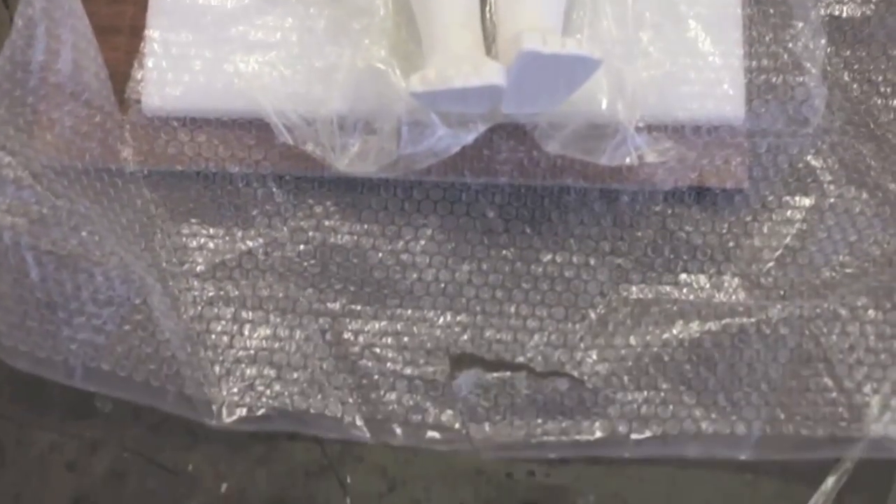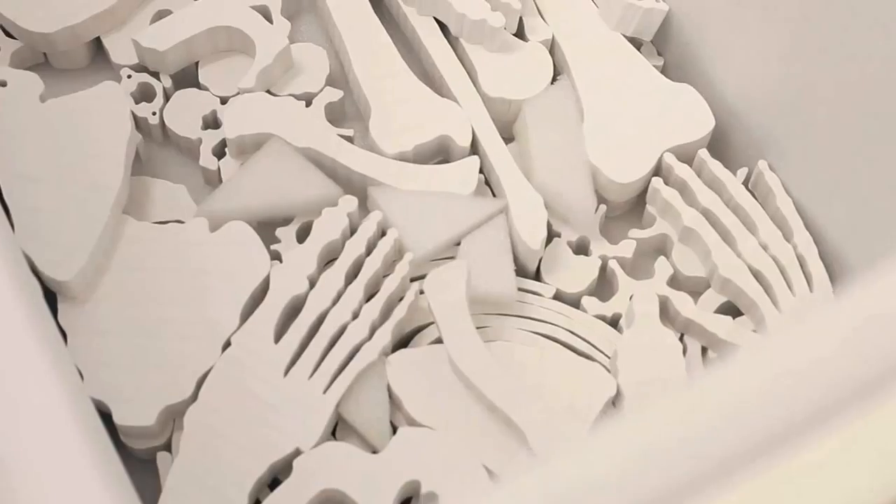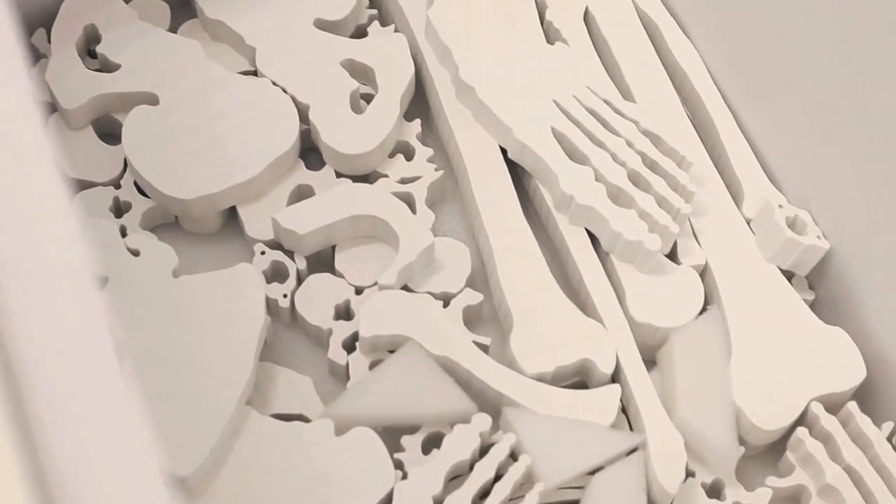Lee Hongbo is a Chinese artist who lives and works in Beijing. I met him a couple of years ago and we started working together this year. I showed him in Melbourne for the Melbourne Art Fair and now we have the first solo exhibition in Australia.